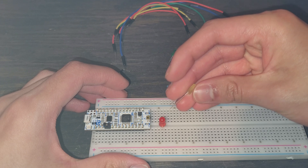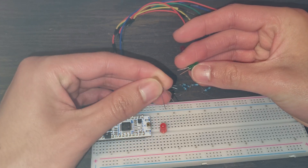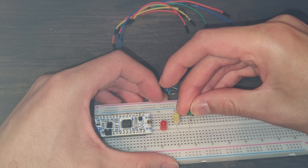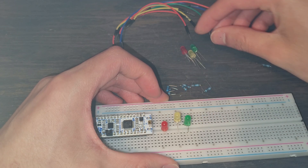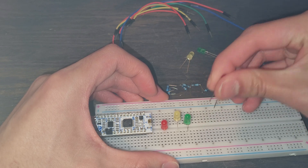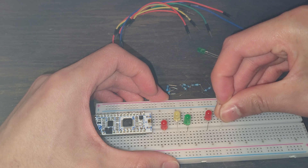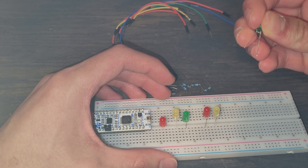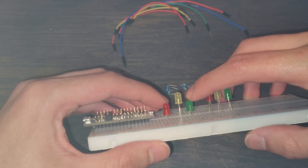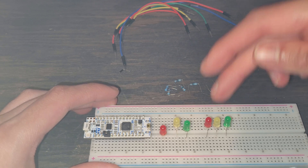We're going to do the same thing for the other LEDs. The order does matter, but only for our code — it won't affect whether the circuit works. Make sure all the leads are correct, otherwise you'll have to debug it later. When using breadboards, take your time and plug everything in correctly. I'm double checking each one just to make sure I'm putting them in the correct spots. The color order is only important for coding the stoplight behavior.